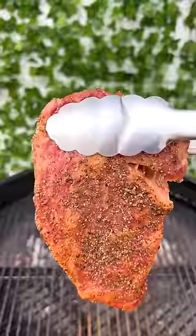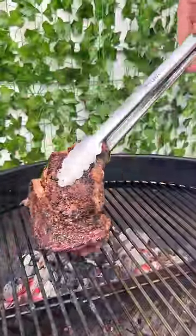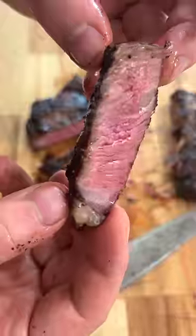Repeat that process on both sides before heading outside to cook this steak over a charcoal grill. I was using a nice prime ribeye today, so I pulled mine at 125 degrees Fahrenheit. If you have a favorite recipe you want me to try, drop it in the comments below.